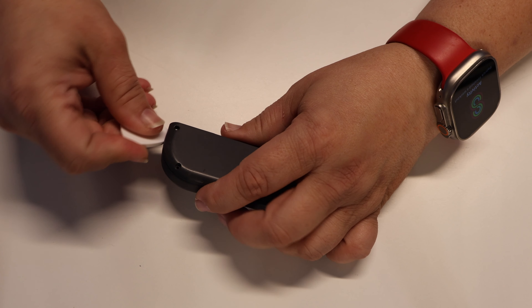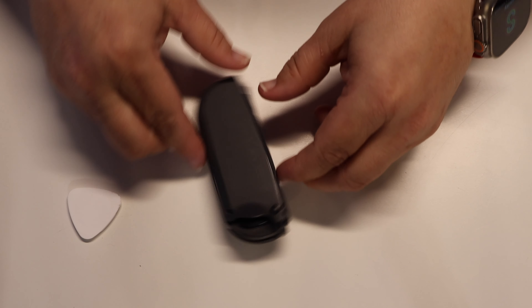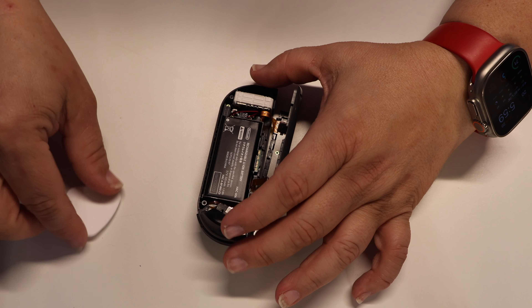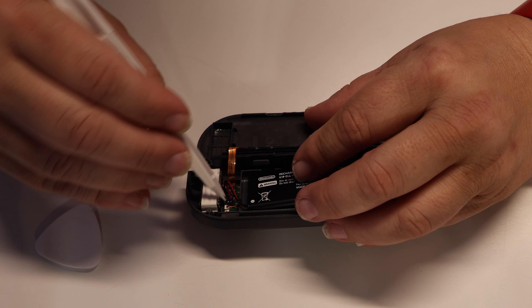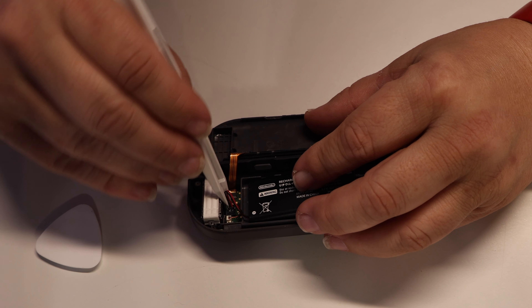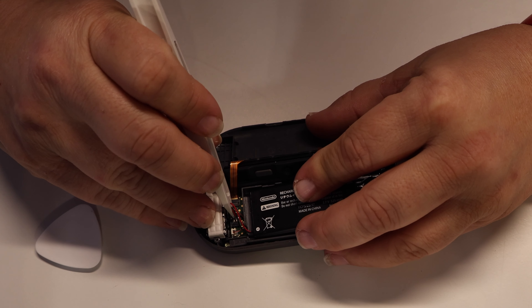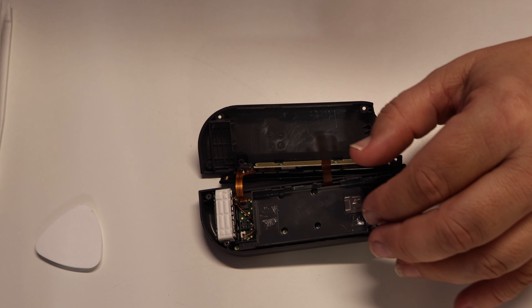Once you have these four screws secured, once again use the spudger — the pry tool that came in the tool kit — to pry the two halves of the Joy-Con open. Remember, don't tug at these as you open them up, just fold them open like you're opening a book. Just like you did with the right Joy-Con, use the included tweezers to disconnect the power lead that goes from the battery to the Joy-Con motherboard. Once you have this lead disconnected, remove the battery from the inner housing.